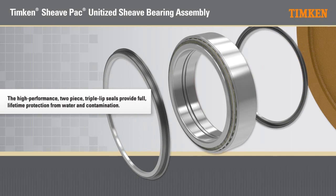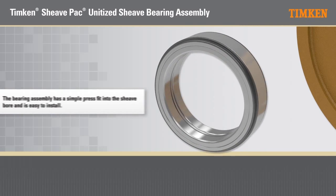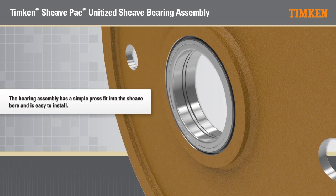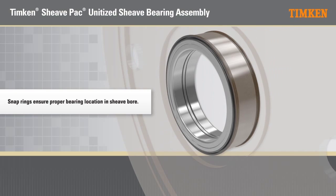The high performance two piece triple lip seals provide full lifetime protection from water and contamination. The bearing assembly has a simple pressed fit into the shiv bore and is easy to install. The snap rings ensure proper bearing location in the shiv bore.